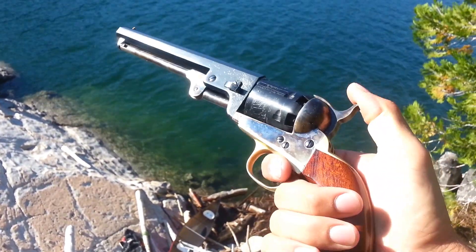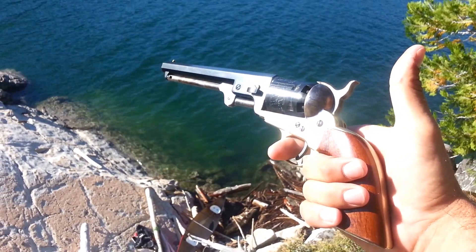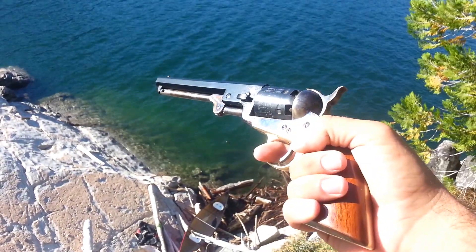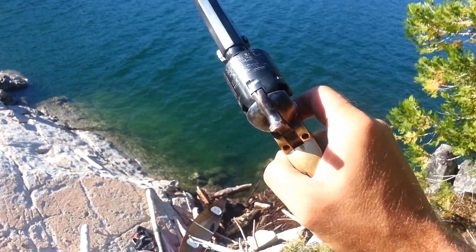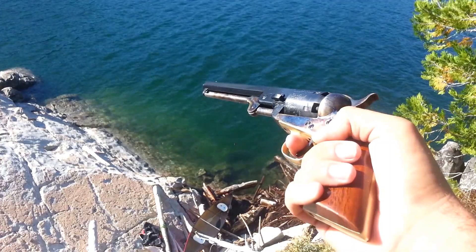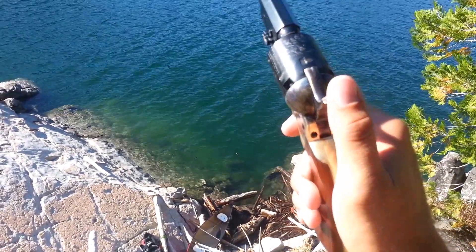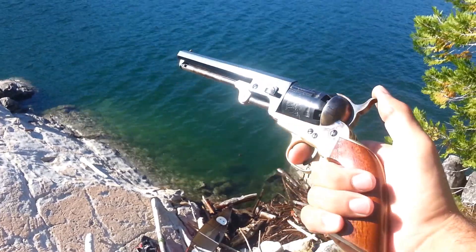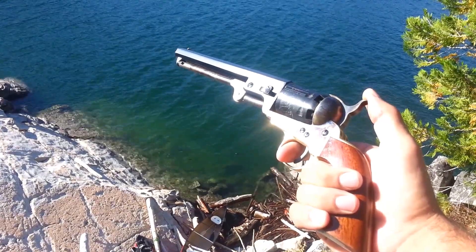Overall, I am extremely pleased with the gun — I think it was an excellent buy for the money. I have a few things I'm going to do to make it more reliable: one being the nipples, and the second being experimenting with different caps. That was 20 grains of Pyrodex FFFG equivalent, which is a little bit easier to get here in California than real black powder, and those were CCI number 11 caps — they're just a little bit big for this. If you're thinking about getting one of these, I'd highly recommend it. It's a great camping gun and we've been having a tremendous time with it.